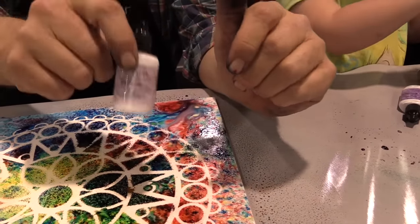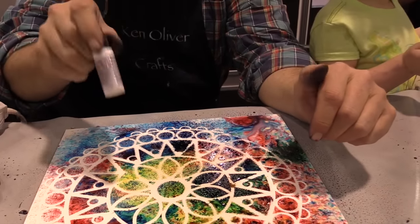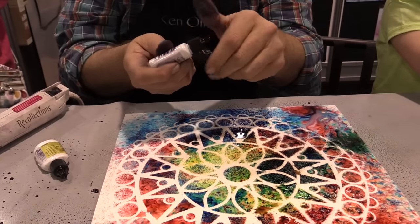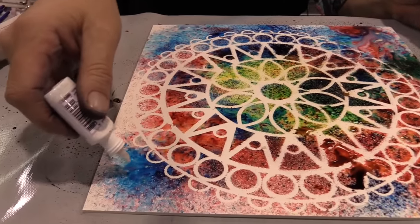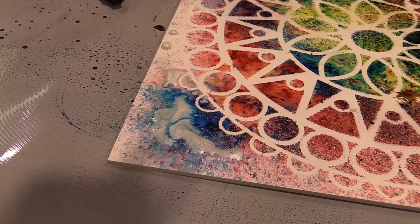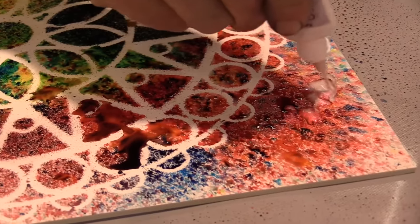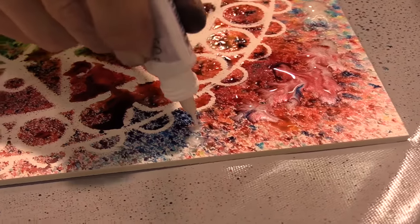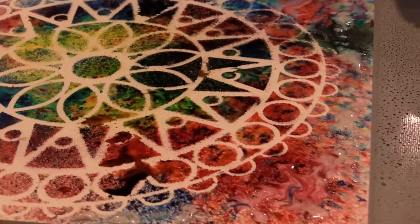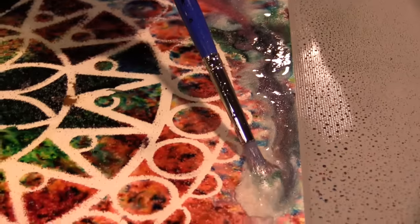It's called Liquid Metals — it's actually like metal flakes in a suspension, so I have to shake it up real quick to make it work because the metals settle. This one's called Platinum. Liquid Metals come in twelve colors — heavy metals and precious alloys — and it's really gonna add a beautiful sheen of metallic luster to everything that you do. I'm just dripping a few drops of metallic luster on here. Isn't this pretty? It's gonna be all shiny.